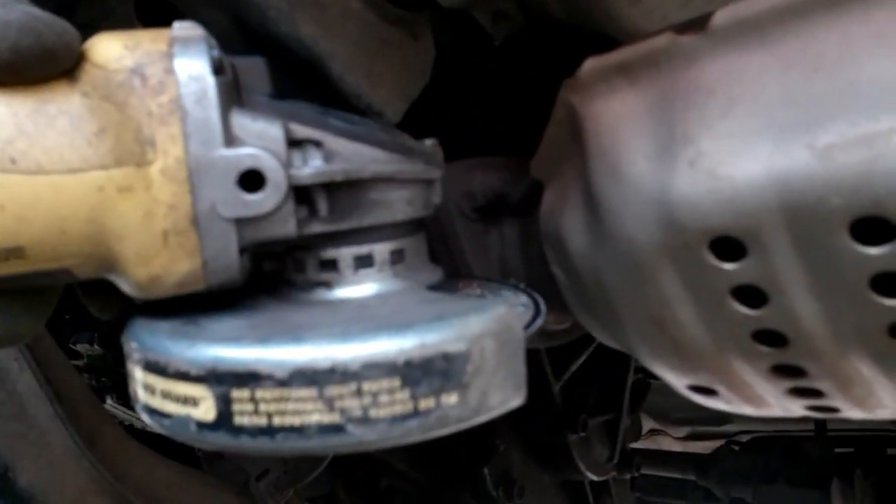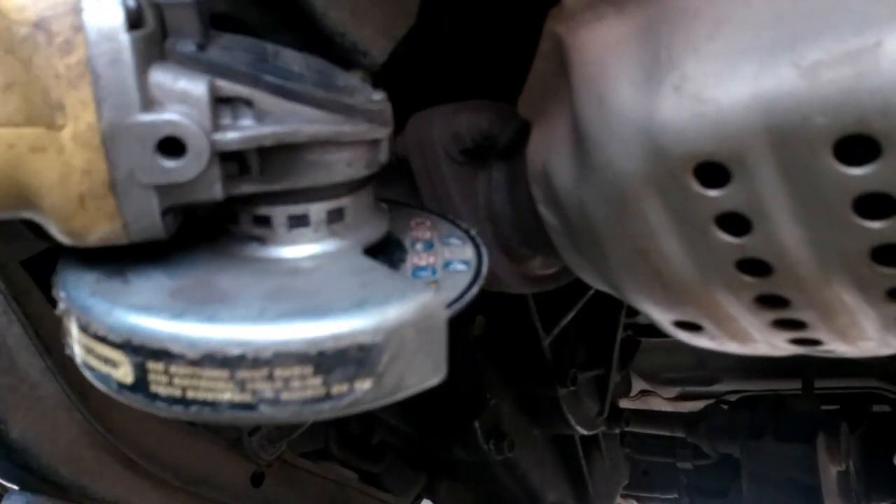It won't take much to cut off. You can use your grinder with a cutting wheel. You'll see me use this grinder in many of my videos.